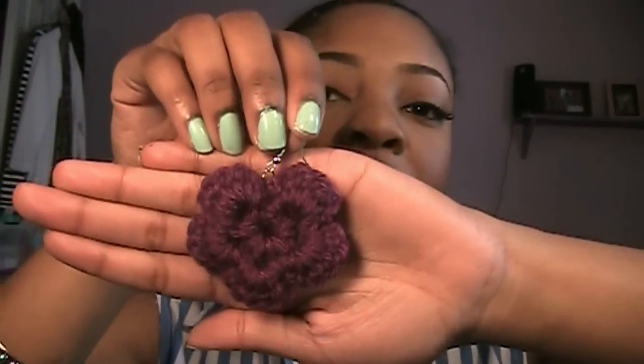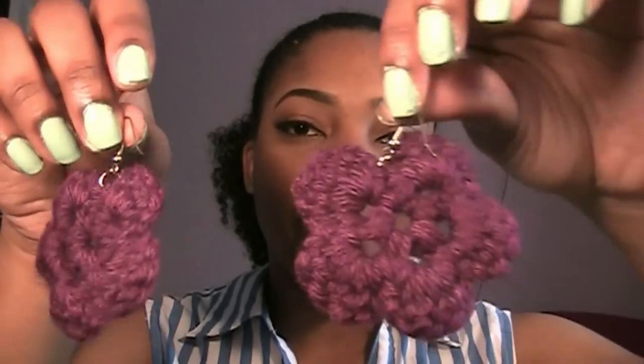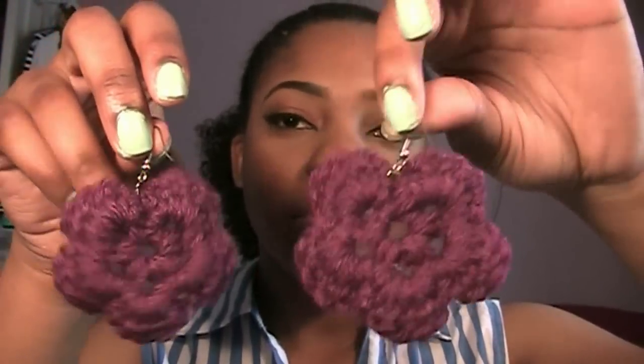The first pair she sent me were these purple flower earrings — again, these are the crocheted ones. She has quite a few different types of earrings, and not just earrings; she also sells all types of accessories. So she has earrings, necklaces, hats, scarves, everything. A lot of them are handmade — actually, I think all of them are handmade. There's quite a few that are crocheted, like this one.